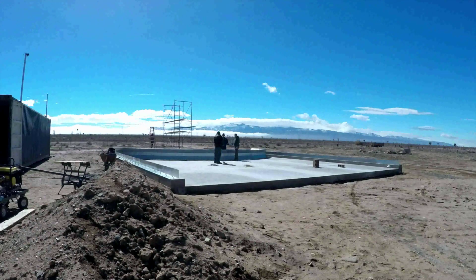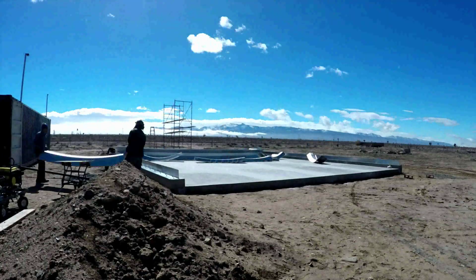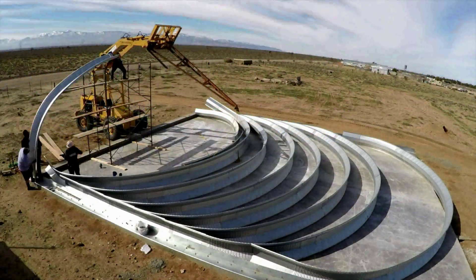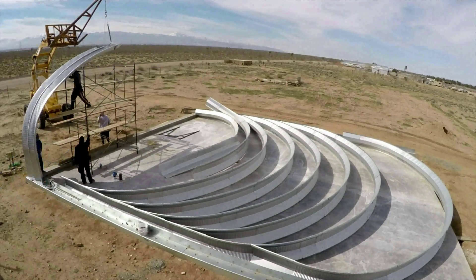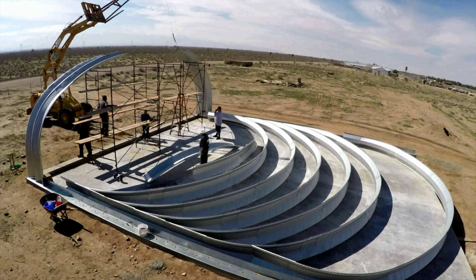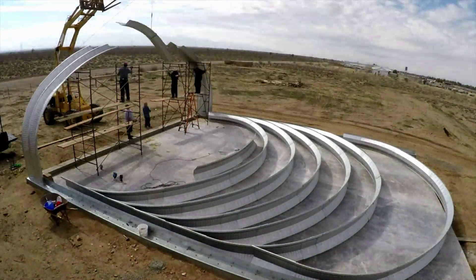The weather did not cooperate for us. It was really windy at times and we could not assemble the arches and lift them like recommended. Assembling the arches in pieces was really time consuming and slow. The winds at one time hit 70 miles an hour and it was like a storm, so we didn't work.